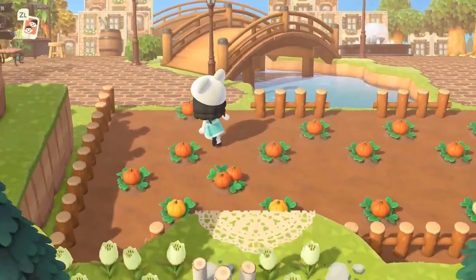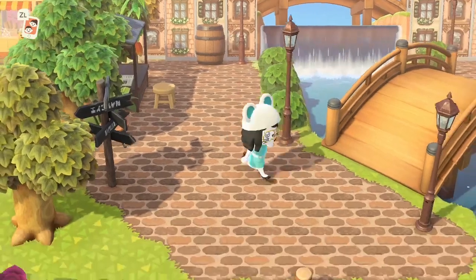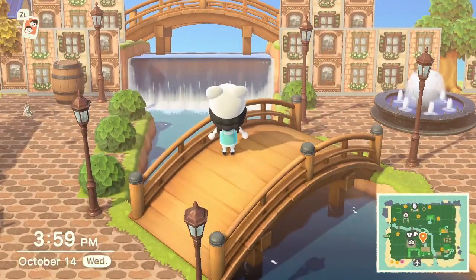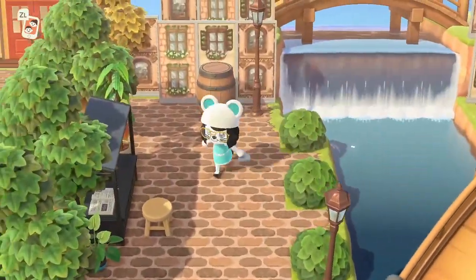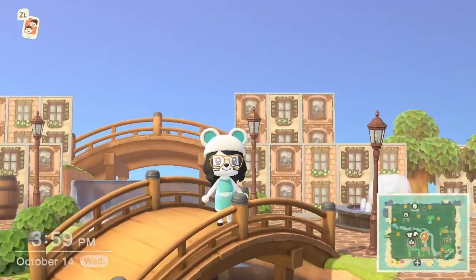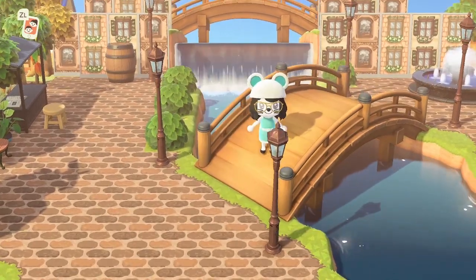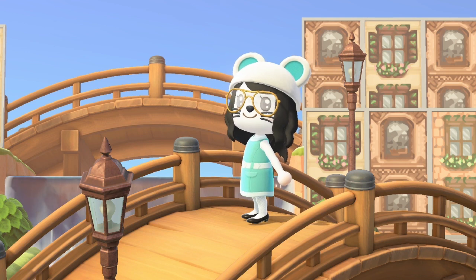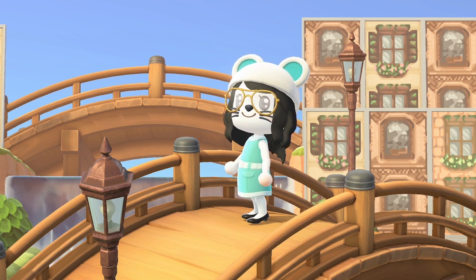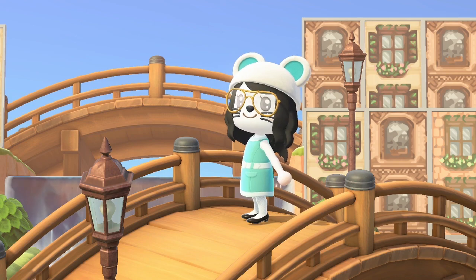That's pretty much it. It's nothing too crazy — it's the laying out, planning, and terraforming that took a really long time. I wanted to share it because I think it's such a cute and unique design, and I know some of you would love something like this on your island. Let me know what you think — do you like this design? It does take up a lot of space, so keep that in mind. Don't forget to hit that like button and the subscribe button on your way out. Thank you so much and happy gaming — I'll see you in the next one!